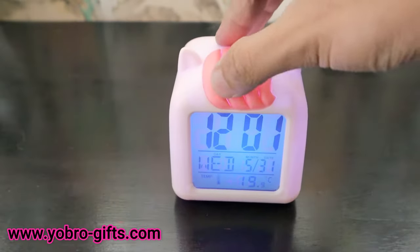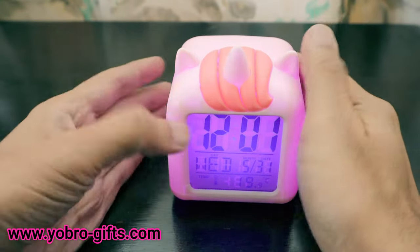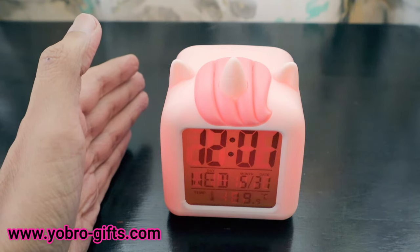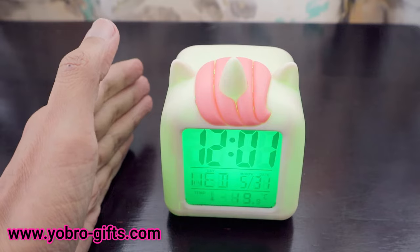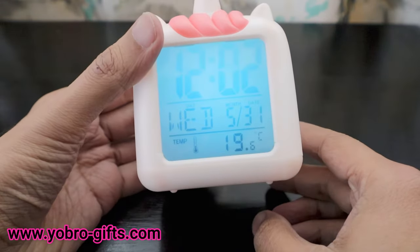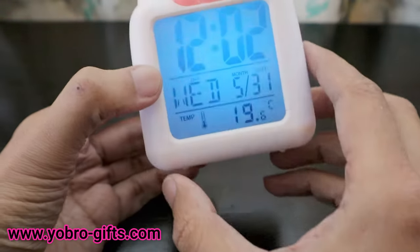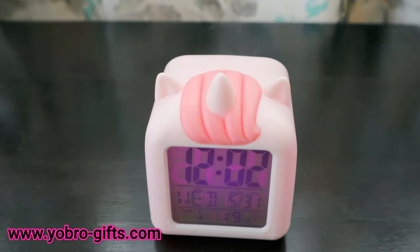Now let's check the color-changing light feature. As you can see, every time you press it the screen changes to a different light color, which looks really nice — though it will reduce battery life. The light automatically switches off after a while, so it works as a night lamp built into a single device.